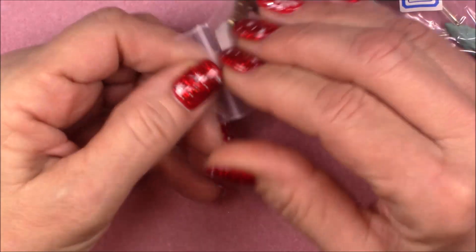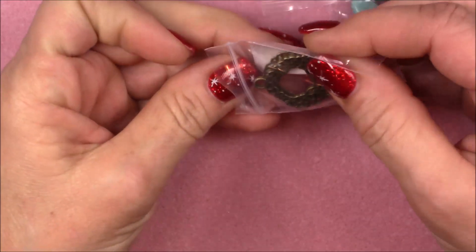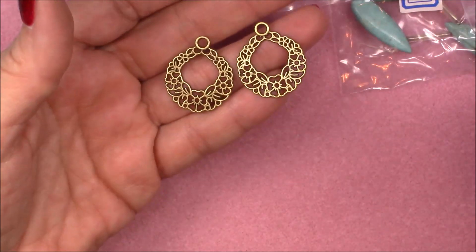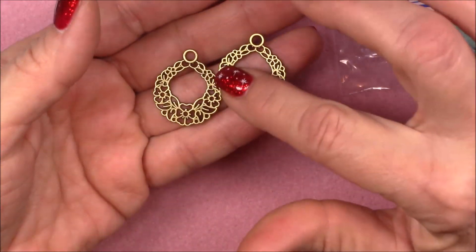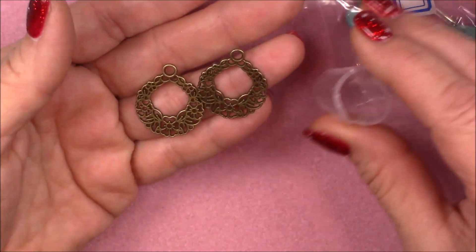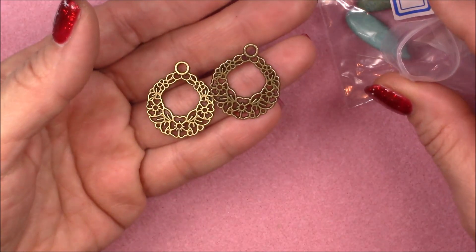Number eight is filigree wreath pendants. Oh, these are cute! That would make a really cute set of earrings or even a pendant. You could make a couple of pieces for somebody — that's really cute. I like that.